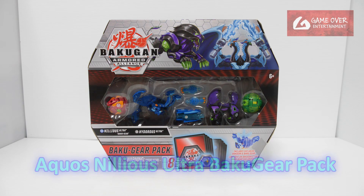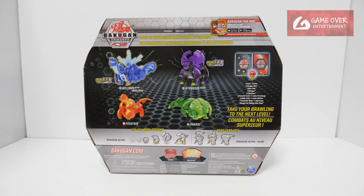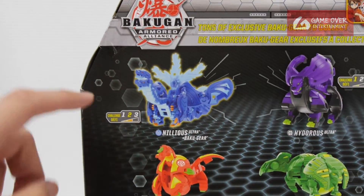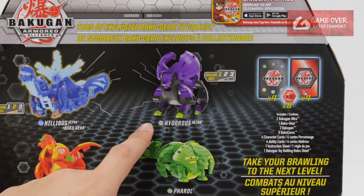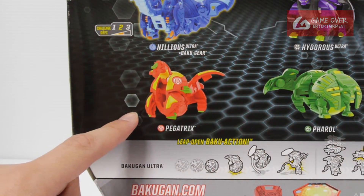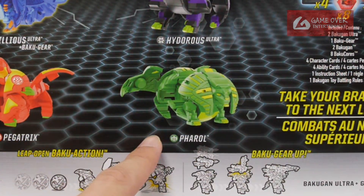Have a look at the front and the back. What's included is 4 character cards, 4 ability cards, 8 Bakugan cores, as well as these 4 Bakugan. We have Arquus Nilius, Arquus Nilius Ultra plus his Bakugia, Darkus Hydrus Ultra, and Pyrus Pagatrix Core as well as the Ventus Pharaoh Core.